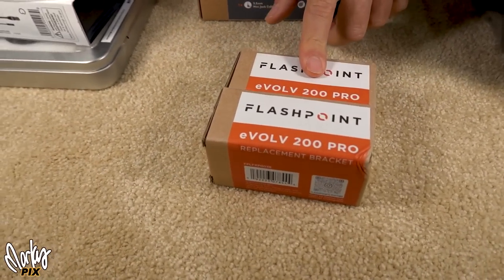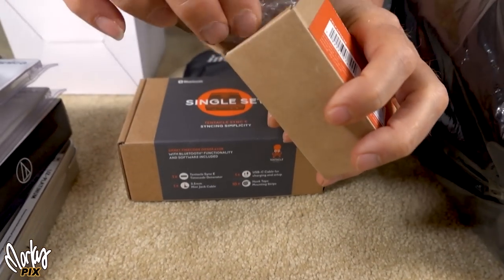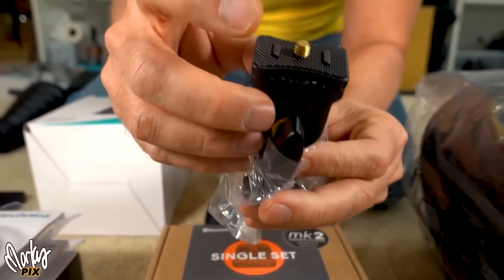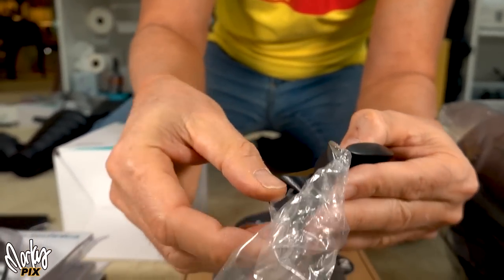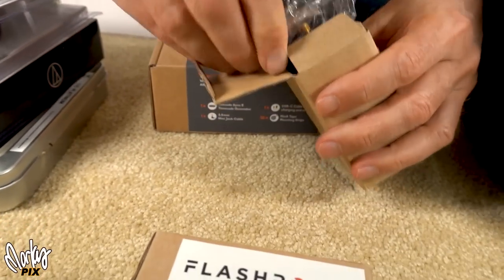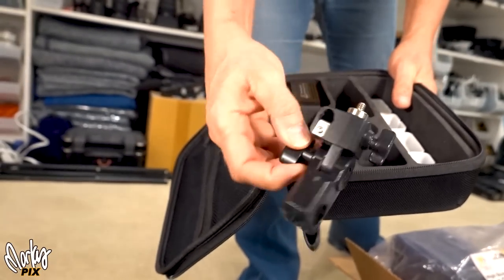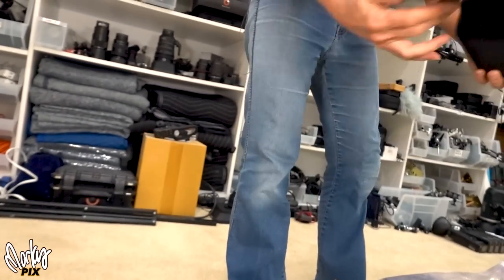Two Flashpoint/Godox AD200 flash brackets. These are the ones that don't slip and turn because they have grip things. These are the better quality flash brackets. Remember the old ones that came with the AD200? Those slip, turn, and are bulky. So these are the upgraded version of the flash bracket.